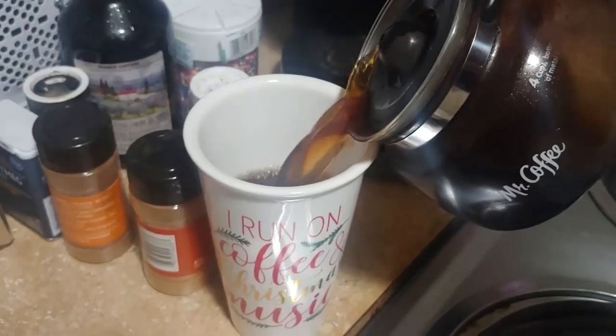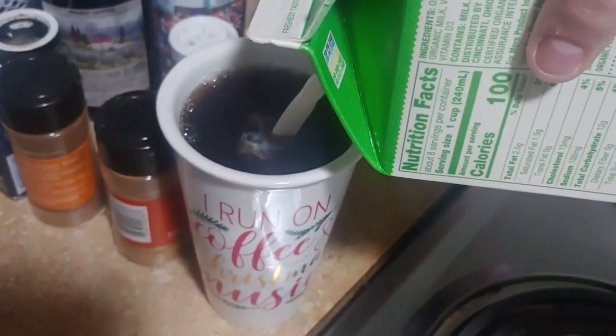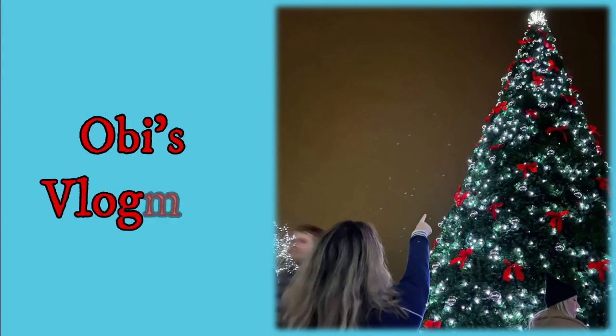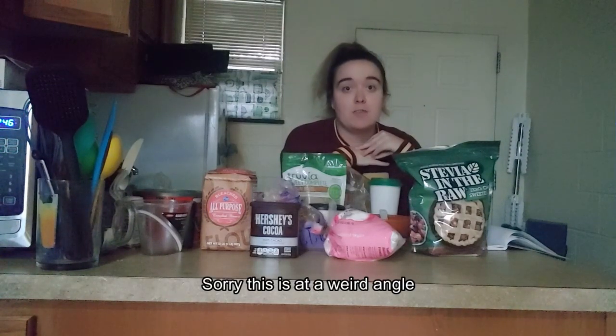Welcome back to day 15 of Vlogmas. Today we're gonna be making chocolate crinkle cookies. Really excited to do this. I've done something similar before and this recipe is more or less from Delish.